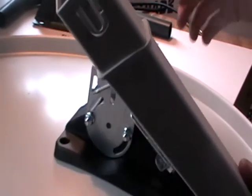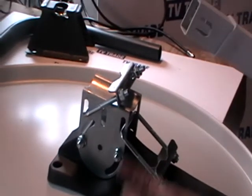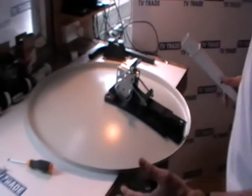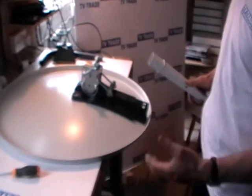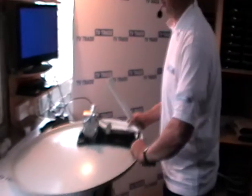We won't fully tighten until the dish has actually been aligned for a particular satellite. This dish could be used with Hotbird or Astra 1, and could also be used for Astra 2 for Irish and BBC channels — though it's probably a little large for that. For German, French, and Polish channels, this is a perfect size dish.